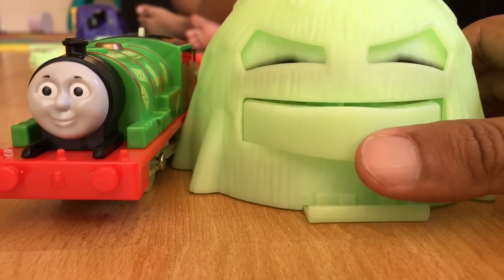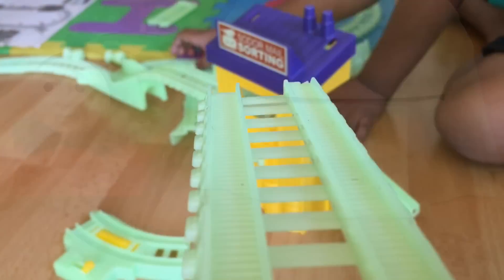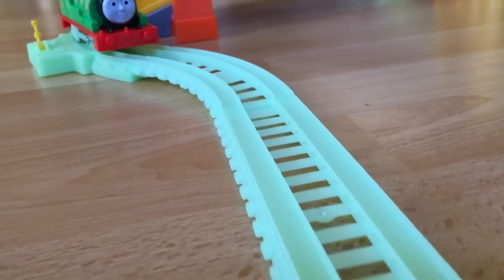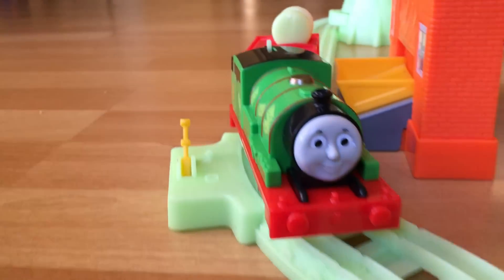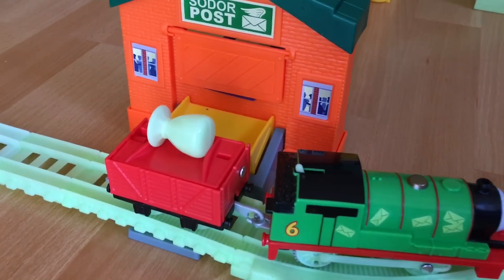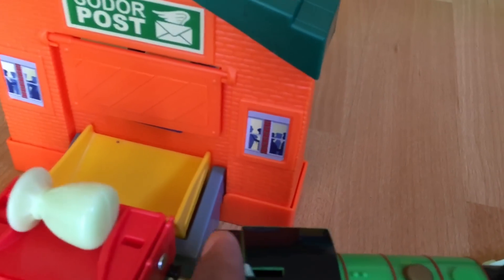It also came with a spooky haystack that glows a little bit in the dark. Percy is ready and look at the awesome glowing track. We're also going to try the Sodor mail sorting station. Let me go ahead and turn Percy on.